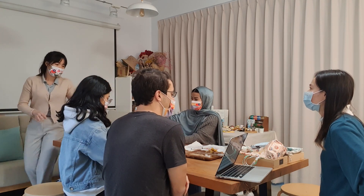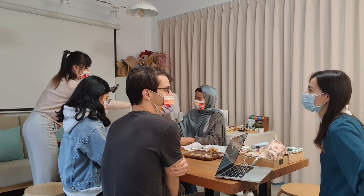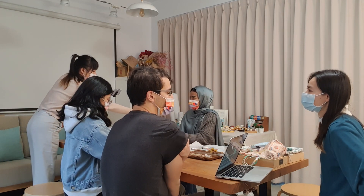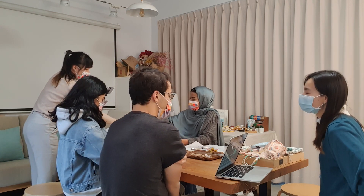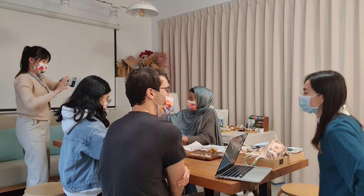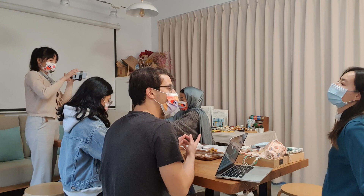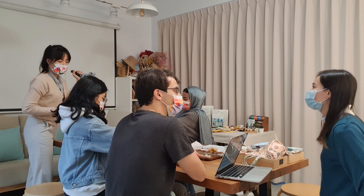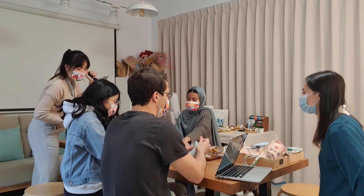We went to Cusco, Salar de Uri in Peru, and the Atacama desert in Chile. And in my country there are a lot of Taiwanese living there. Because Taiwan and Paraguay have really close relations, it's easy to find Taiwanese in my country - Taiwanese food, Taiwanese orchids.